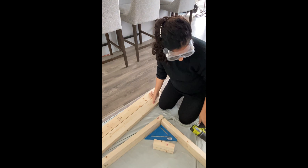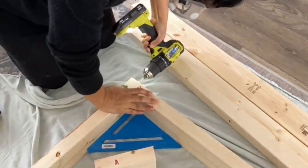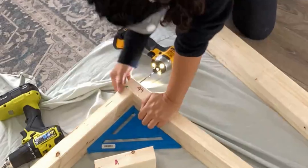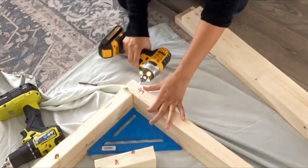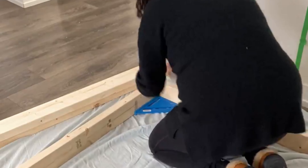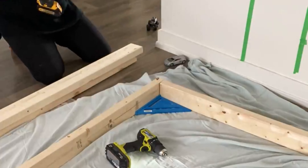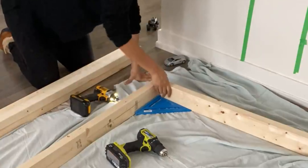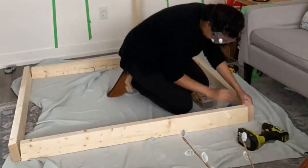I'm going to start by doing pilot holes and then just use two-and-a-half-inch wood screws. I want to make this project as beginner-friendly as possible, so I'm just using pilot holes — you don't need to do any fancy pocket holes. Before joining every single corner I'm putting my speed square into that corner and as I join the two-by-fours together I'm holding in place to make sure we have a perfectly square corner.